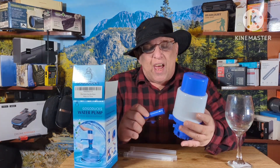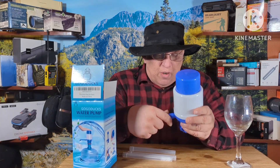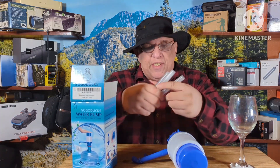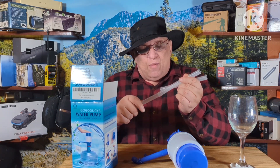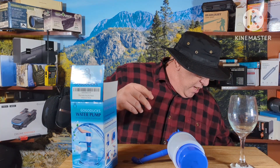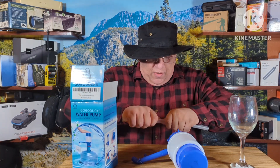This is the spout that the water comes out of. These are the three tubes, and the great thing about these tubes is it comes with a brush to clean the tubes. Let me check the depth of the jug — yeah, it's going to take about two of these tubes to reach the water source.